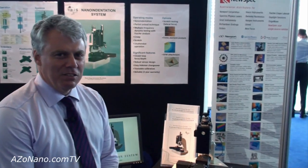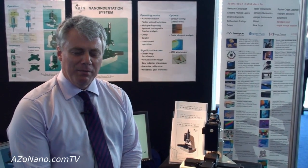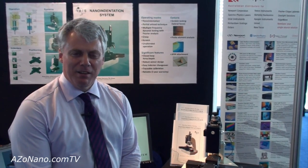Thank you Cameron for that nice introduction. I'd like to talk to you a little bit about nano-indentation today, and explain what the IBIS nano-indentation system is and how it works.